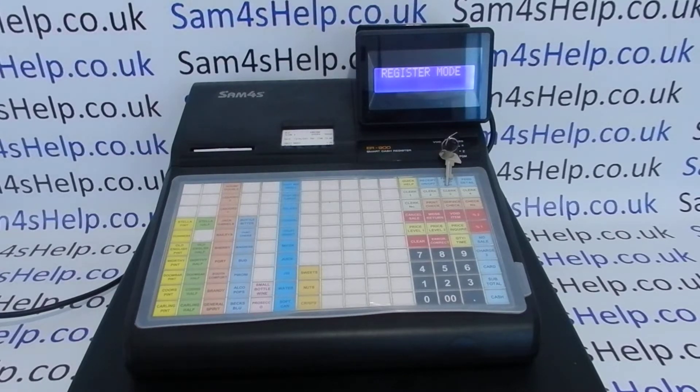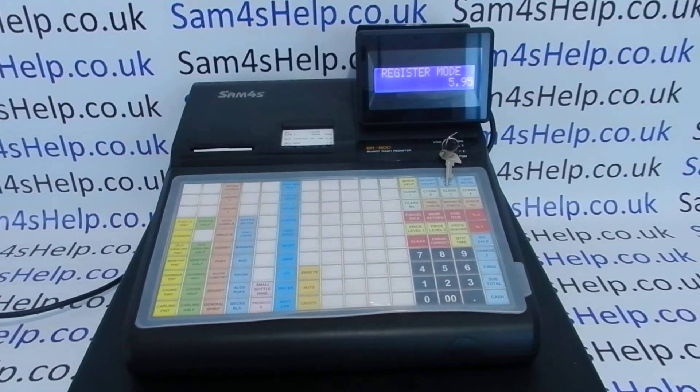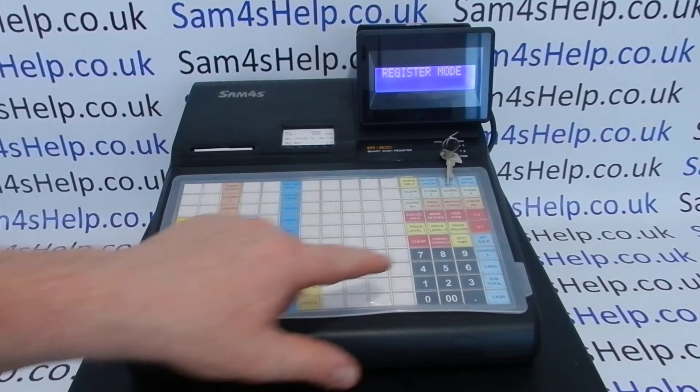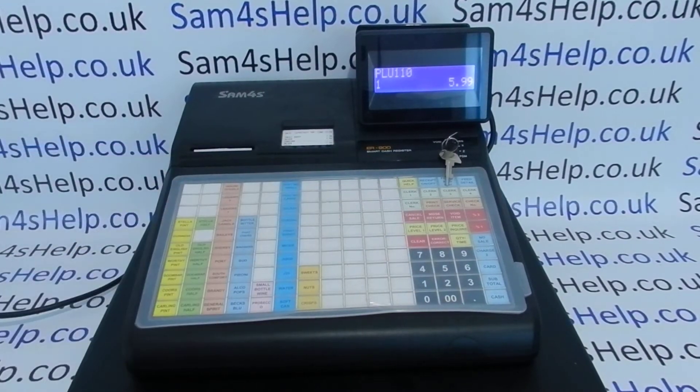There are a few mistakes you can make when processing sales transactions, and how you clear them depends on the mistake. The easiest mistake to clear is a wrong numeric amount entered before you've assigned it to a button. If you wanted to type in 5.99 and accidentally type 5.95, just press Clear and it will scrub the numeric entry, meaning you can then type 5.99 and sell it through the correct button.